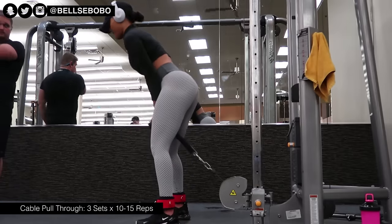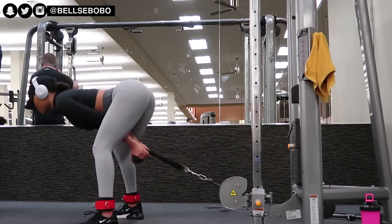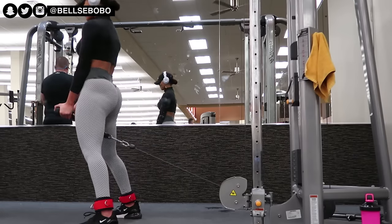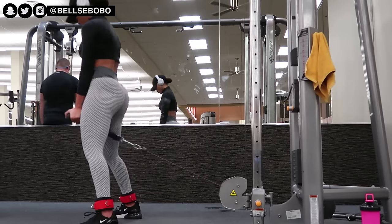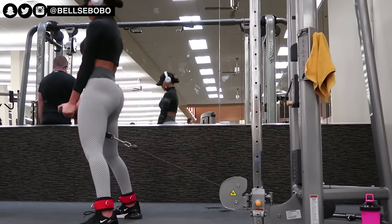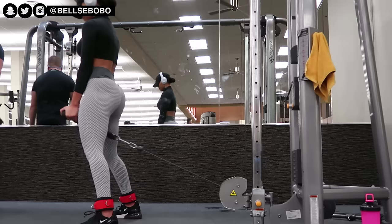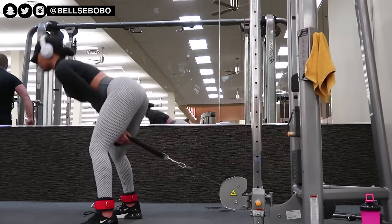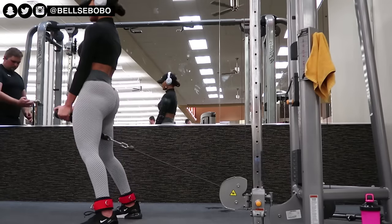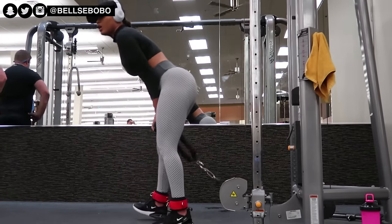I love this exercise because if you're doing it properly it will hit just your glutes. Have your toes pointing out, make sure your heels are doing all the work, keep your arms straight, don't bend your back. When holding the rope, point your hands straight so you're not bending inward with your wrists. Make sure you're squeezing your glutes going down and coming back up — and try not to bend your knees too much.